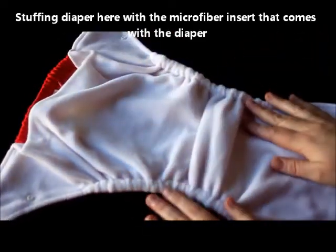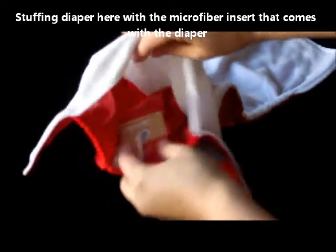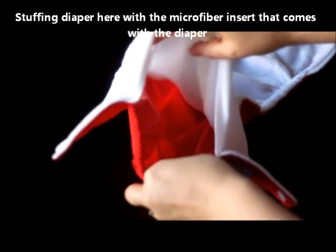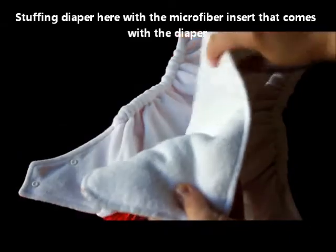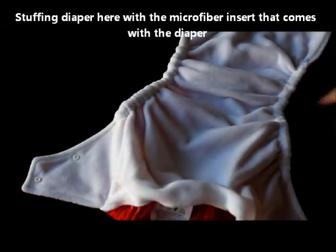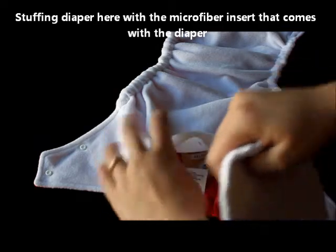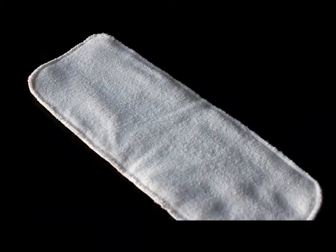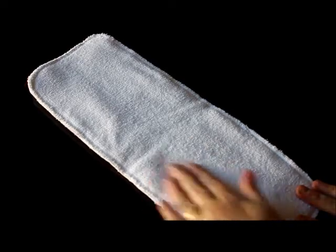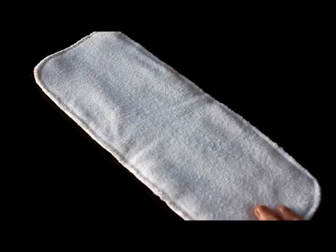The diaper is a pocket diaper, which means you can stuff it with inserts and customize the absorbency. You can use the inserts that come with the diaper, or mix and match — for example, in our family our go-to for nap time is a medium-sized Fuzzy Buns with a Flip organic insert, which we've used for about two years now. The included insert is a microfiber insert, which is a little bit wider than the Fuzzy Buns one-size insert.